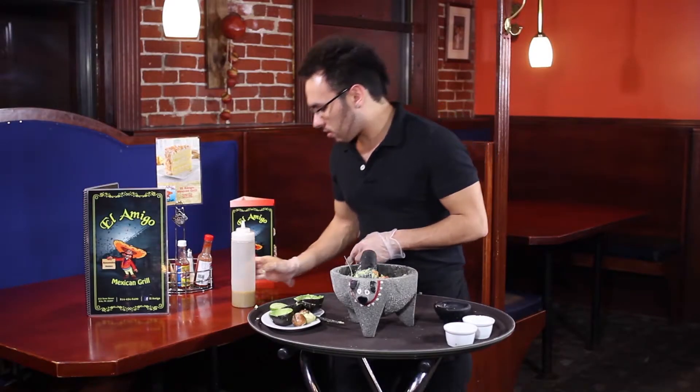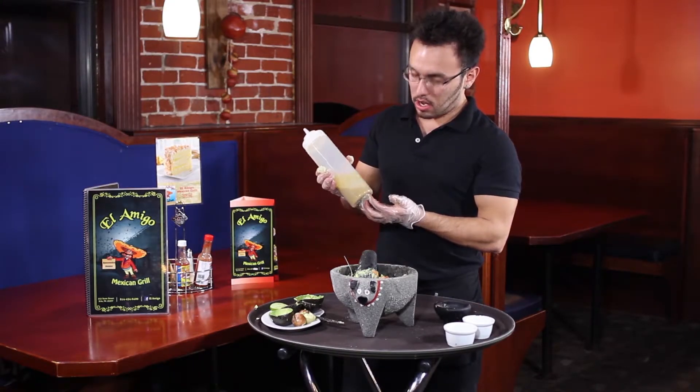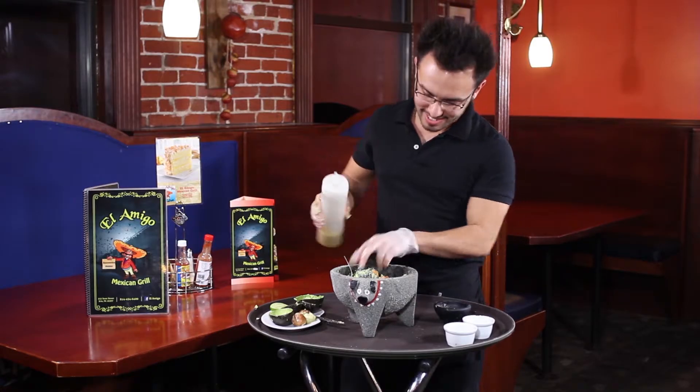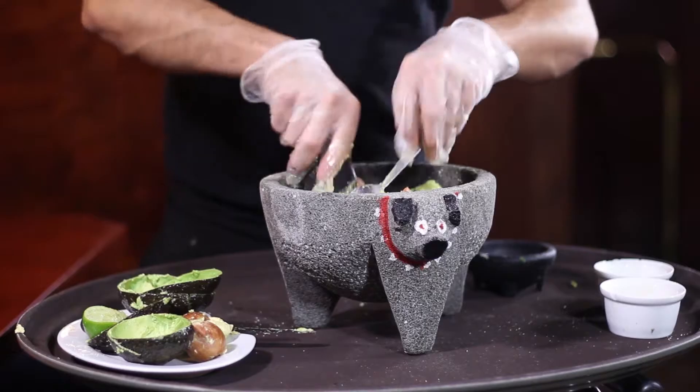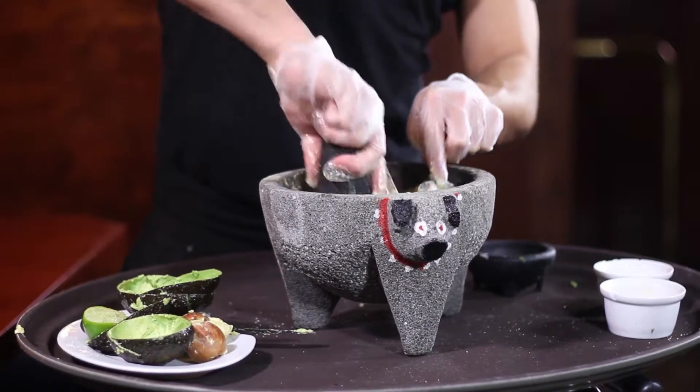And then, of course, we have here at El Amigo a secret sauce. Now, I can't tell you what it is — it's a secret. Just not too much, just a little bit. We don't want to ruin the natural flavor of the avocados.